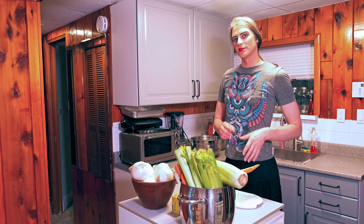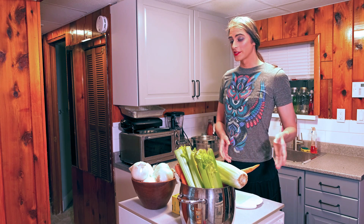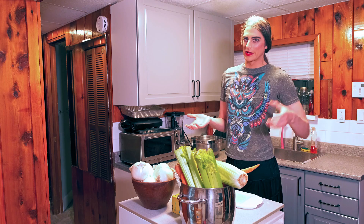This is used in all sorts of recipes from soups to stews to meat dishes, pasta sauces. It's the kind of thing you'll find in a recipe book — it'll say carrots, celery, onions.